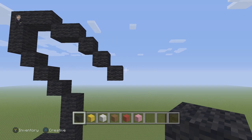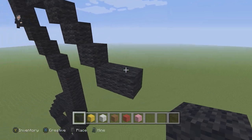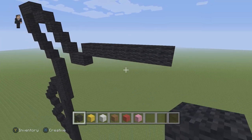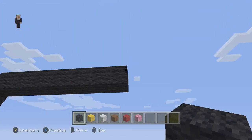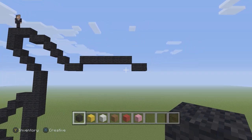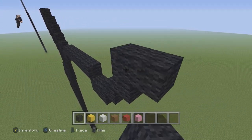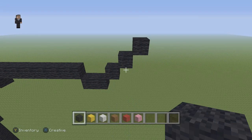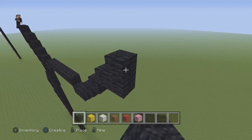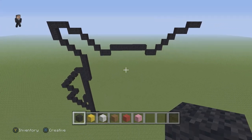Drop down and place 2 going to the right. Then place 3 diagonals going down and to the right. After those 3 diagonals, drop down and place 2 going to the right. Then go up and place 7 going to the right: 1, 2, 3, 4, 5, 6, 7. After those sevens, drop down and place 2 going to the right — one and two. Then we're going to have 3 diagonals going up and to the right: one, two, and three. This is what we have so far for our derpy Pikachu.